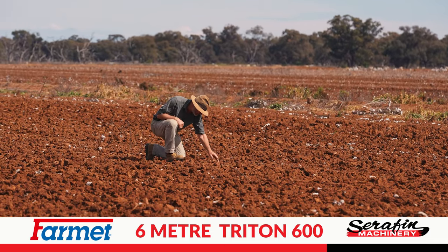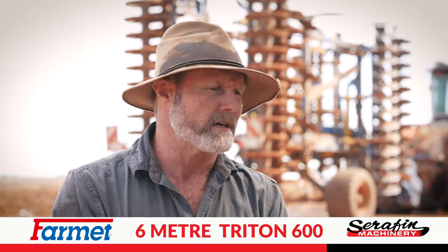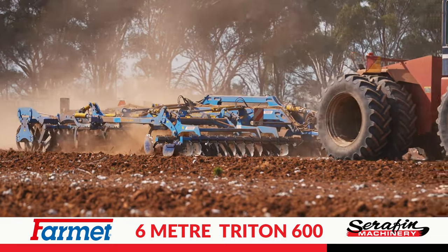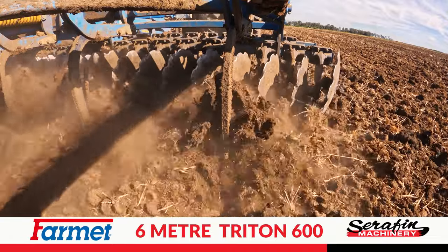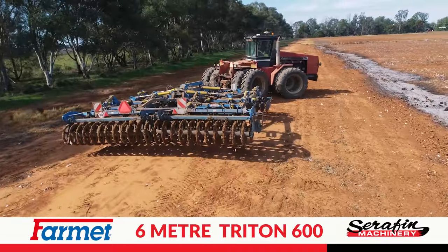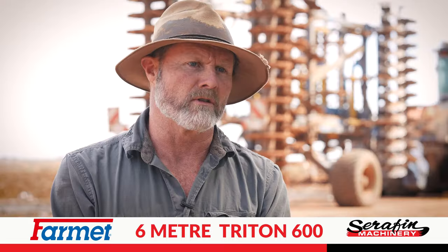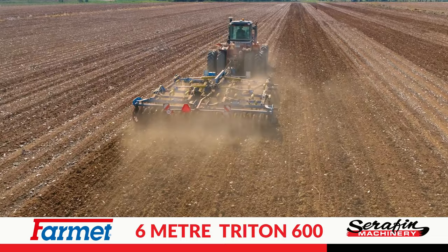The machine's got so many adjustments you can do on the go. As I'm going through the paddock I can lift the front discs up or down, or alter how deep the chisel plow points go in, and tailor it to whatever tractor you're pulling with. I can use it with a 600 horsepower tractor or a 250 and tailor the machine so that everything's working optimally.